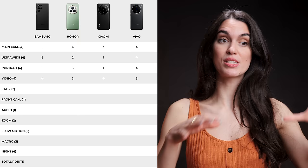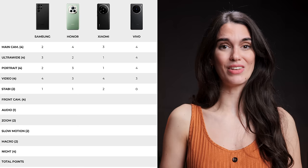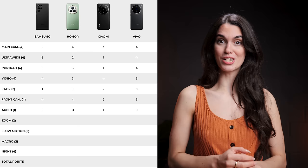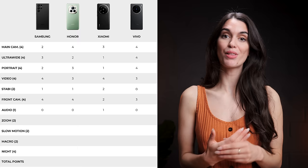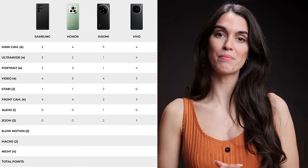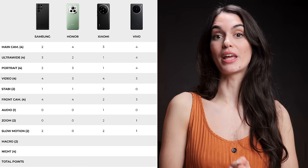For stabilization, Xiaomi comes in first place with a tie in second place between the Galaxy and Honor — unfortunately, Vivo's stabilization abilities just aren't that great, leaving it in last. For front camera photos and videos, the Galaxy and Honor tie in first place, with Vivo coming in second and Xiaomi in last. When it comes to audio, Xiaomi actually takes first place as its mics are pretty great, with the Galaxy and Honor tying in second, which leaves Vivo in last place. Xiaomi wins the zoom category, which makes sense as it can zoom all the way up to 120 times — impressive. Vivo takes second place with just one point less, followed by the Galaxy in third and Honor in last. Slow Mo also goes to Xiaomi and the Galaxy tying in first place, with Vivo in second.